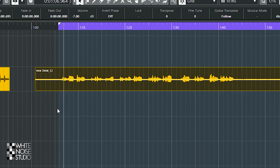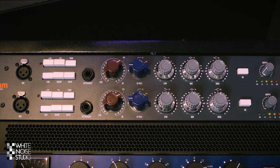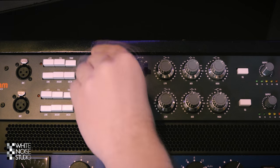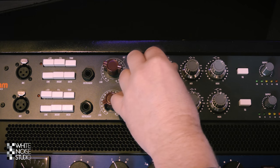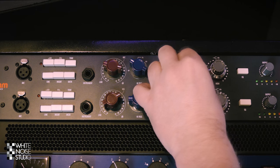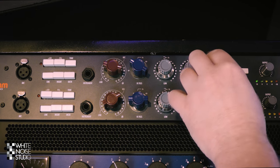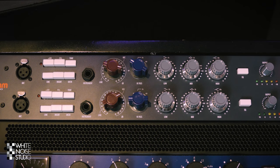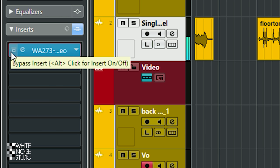Let's go to a vocal. The vocal here was recorded clean with a tube microphone. Let's tweak around with the Warm Audio. By increasing the gain and playing with the EQ, the vocal is more consistent and has more push. Little tweaks do a lot with the Warm Audio.